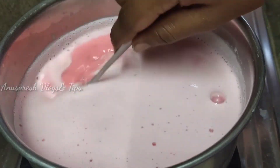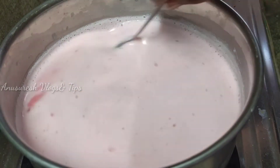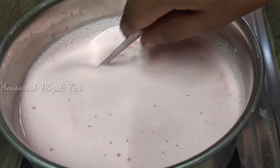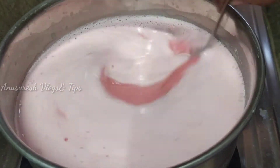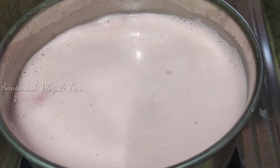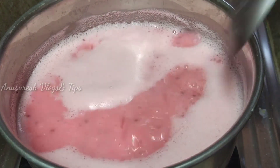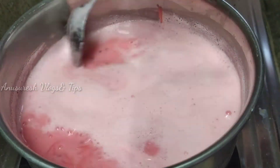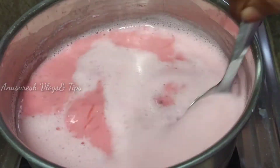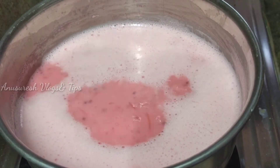This recipe is very useful. We will use the same ingredients. We will mix it on a medium flame and cook it for 15 minutes. Then let's keep it in the fridge for 1 hour.